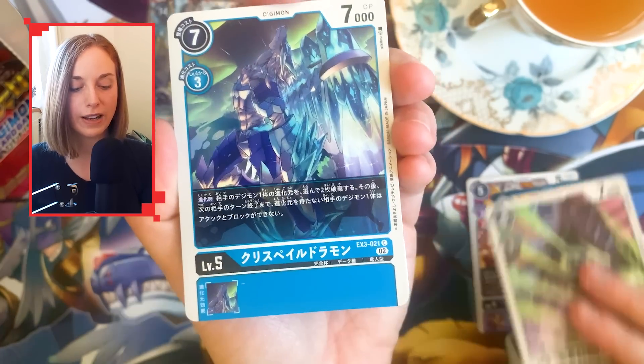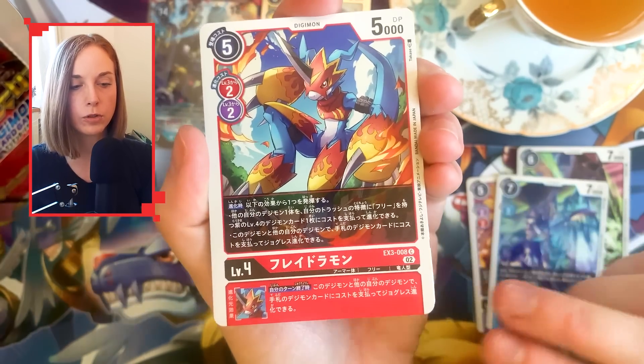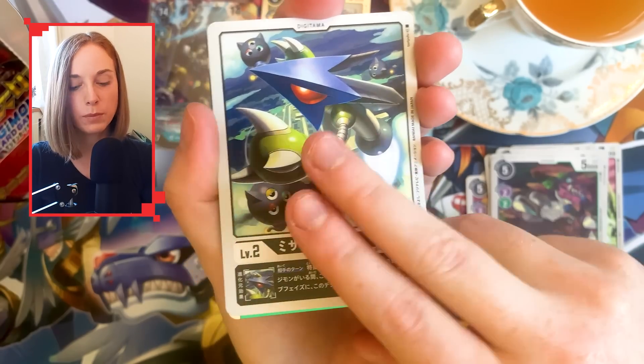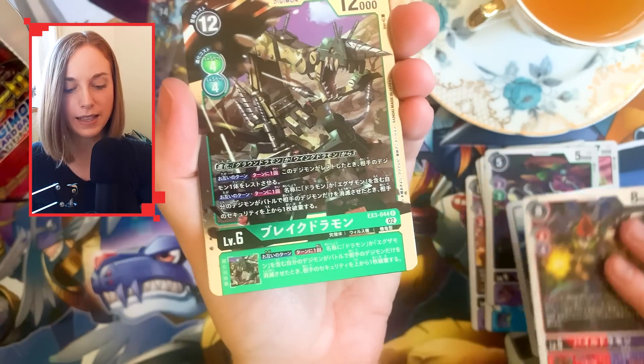This set also revolves around the God Dragon Digimon — God Dramon, Holy Dramon, Azulongmon, and that giant Examon Digimon as well. That secret rare is amazing.